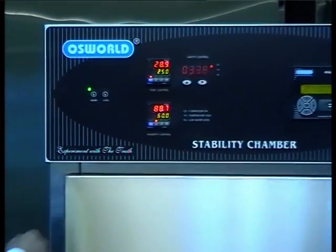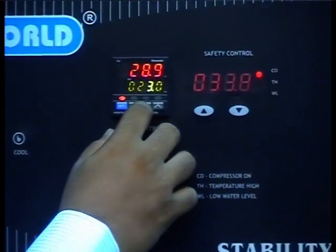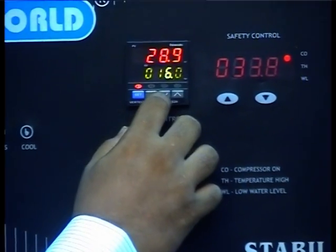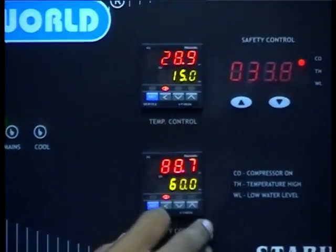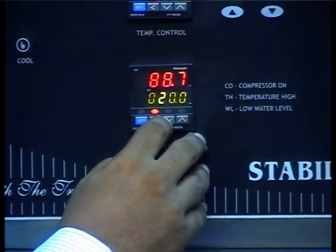We start with Test 1. This test is conducted to confirm and establish that the refrigeration system and electrical parts of the stability chamber are functioning. Firstly, set the temperature controller to 15 degrees Celsius. Set the humidity controller to 0% or its minimum value.